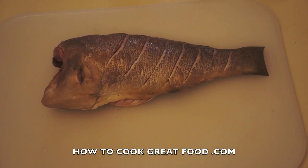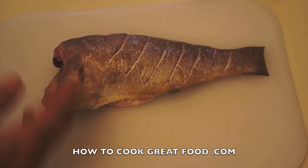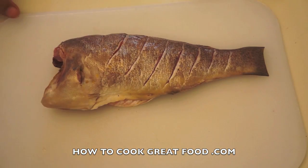The head's been taken off and it fits perfectly in the pan. I scored this fish down to the bone on both sides — it just opens it out a bit. It looks great when it's cooked and it allows lots of flavor to get inside.